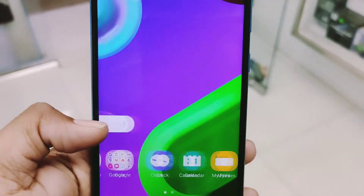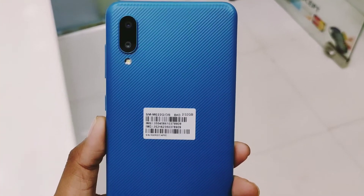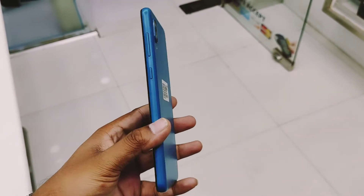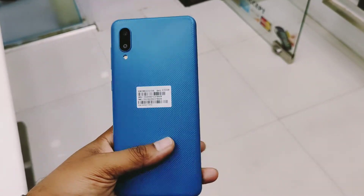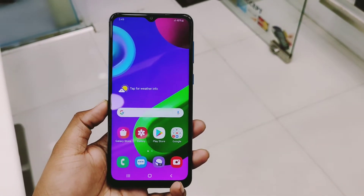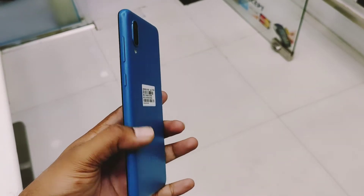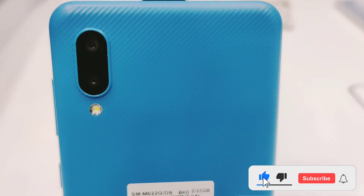Samsung Galaxy M02. Hello friends, Asalaam Alaikum. Samsung Galaxy M02 Active4 Review in detail - this is the front, this is the front size, we can see in our market. So friends, please like the video and subscribe to our technical YouTube channel, click the notification bell.